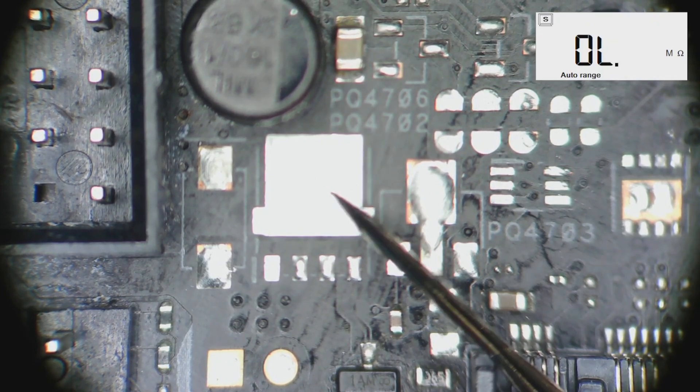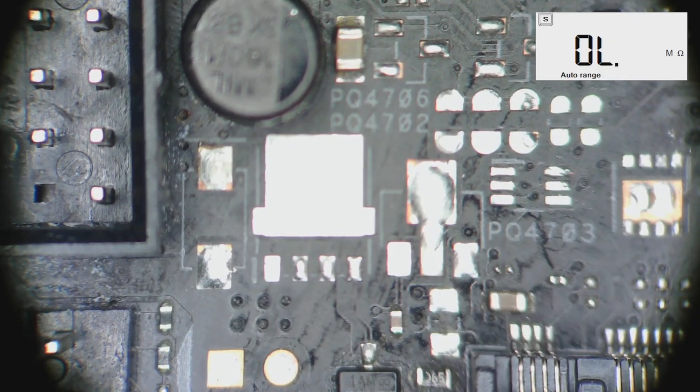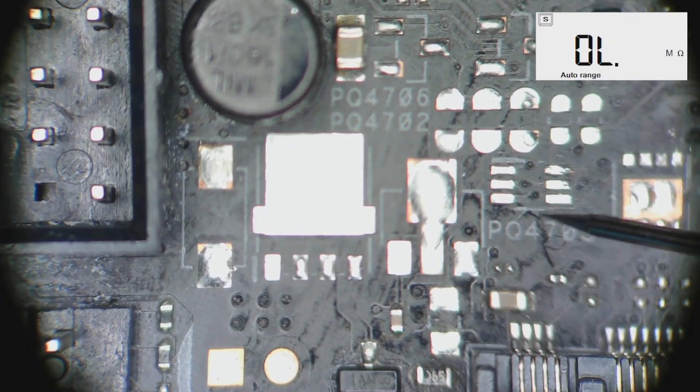I found missing components — two MOSFETs: this MOSFET and this MOSFET, and here should be a capacitor. According to the schematic, they are part of the USB standby power line, which means we do not have USB power during standby, and USB devices probably cannot be used to wake up the motherboard. Let's replace them.